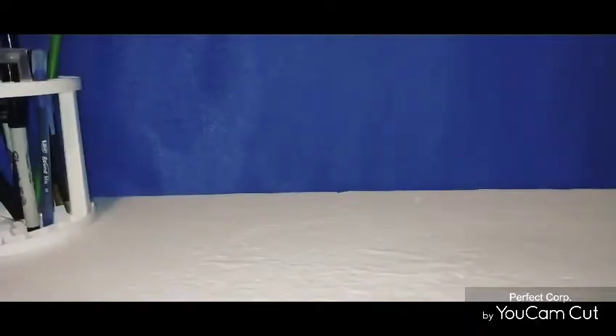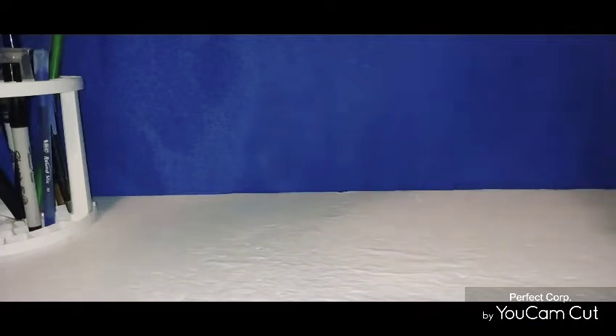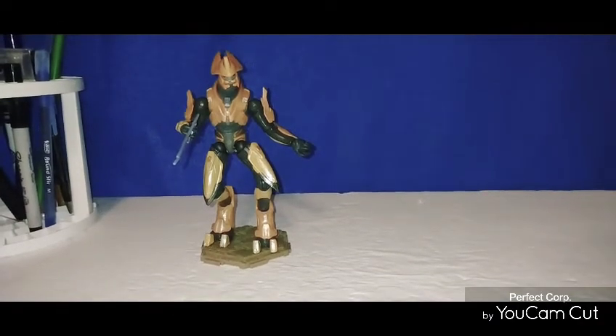Hey guys, I finally got everything out of the packages. I messed with a lot of the toys. Before I show off the whole line, I'm going to show you two figures that you guys got to be a little worried about, and I'm going to tell you the reason why. Here's figure number one and figure number two.